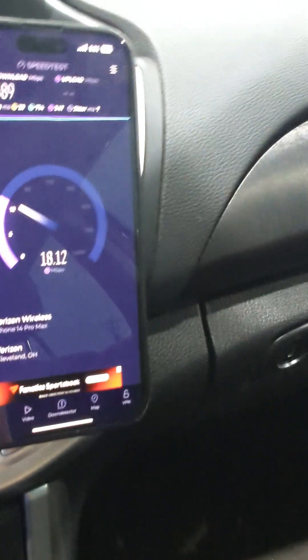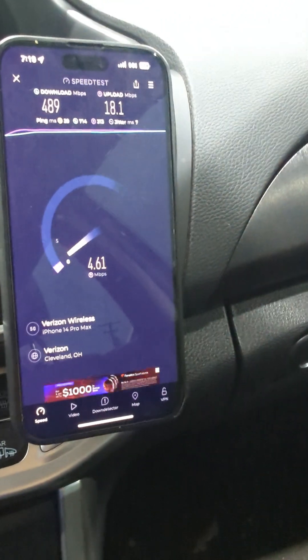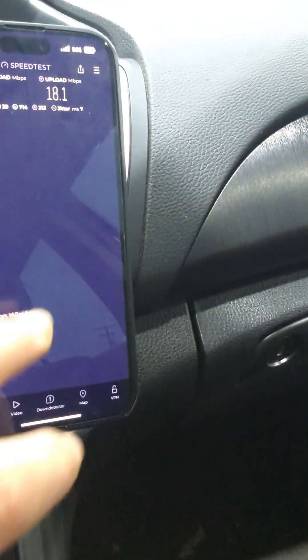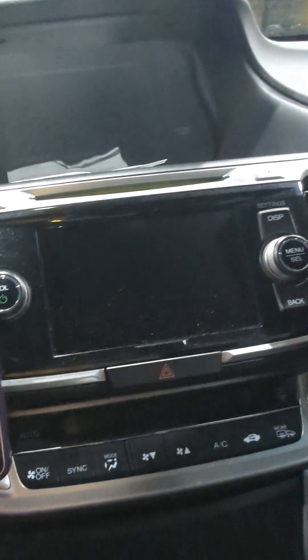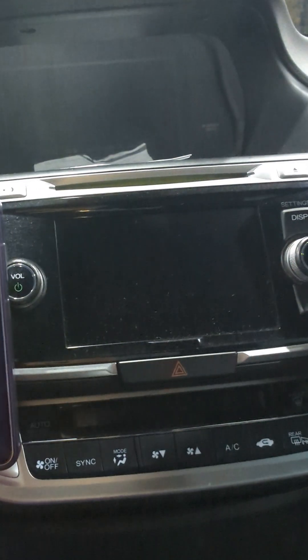I don't think we're connected to millimeter wave either. The iPhone result is 489 down, 18 up. Let's come back to the SA device and check which bands it's connected to.